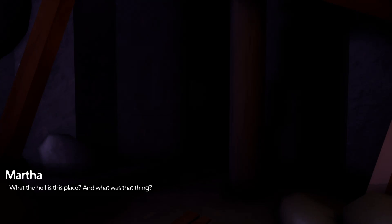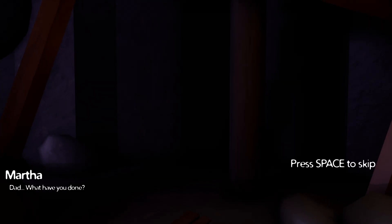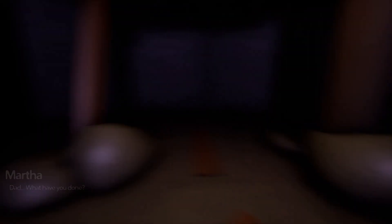Hi, aren't you a cutie patootie. Uh-oh. Looks like the gang's in trouble again, Scoob. Oh Jesus. What the hell is this place, and what was that thing? Dad, what have you done — were you not paying attention? Oh, I crashed.